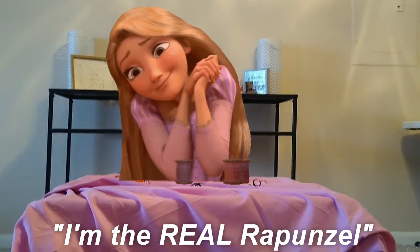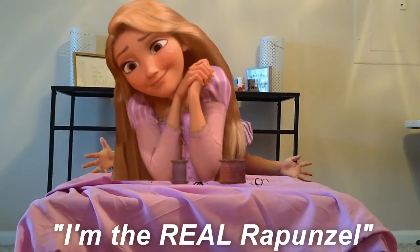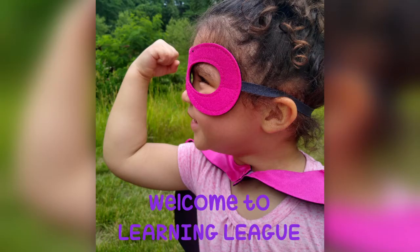Yeah, I'm real. Trust me, I'm real. Welcome to Learning Link.